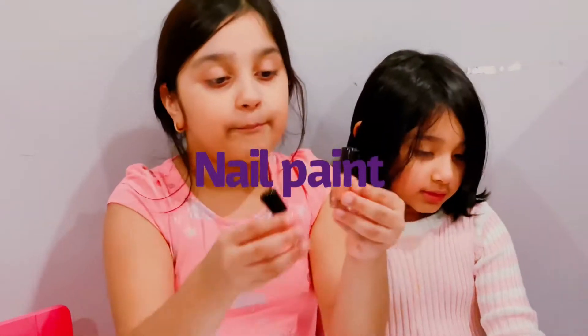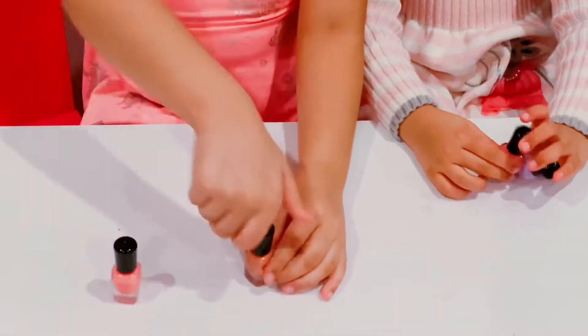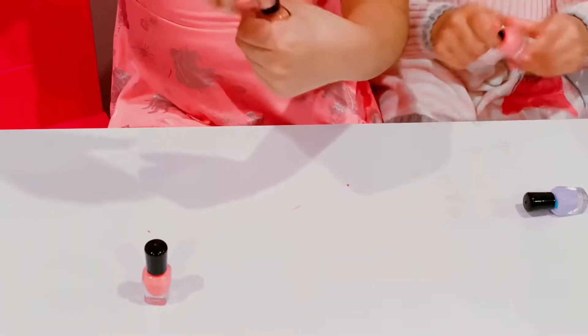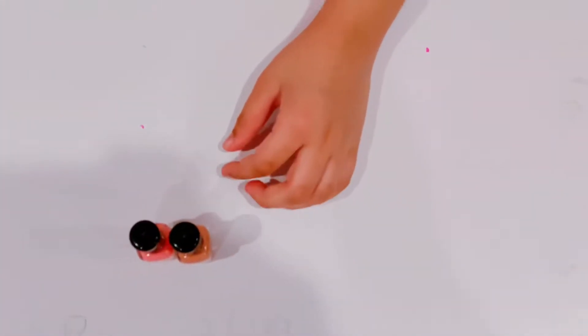Everyone, today we're going to paint my nails with Anna. I get purple and pink. I get pink and beige more. So I'm going to paint my nails. First I'm going to paint this pink. Let's see how Anna does it first, and then my turn.